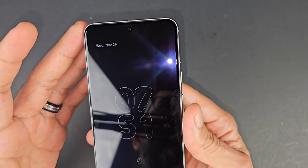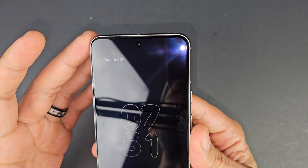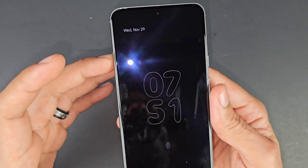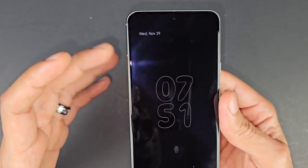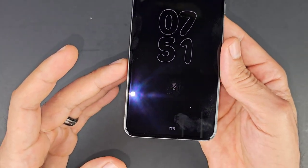You won't notice those bumps unless you hold the phone in indirect sunlight where you're actually going to see them. This does seem to be on the regular Pixel 8 as well — I thought it was just on the Pixel 8 Pro, but as you can see it is on the regular Pixel 8 too. It's mainly around the edges, nothing along the middle.